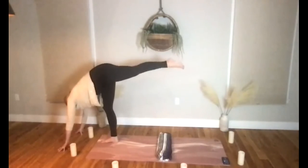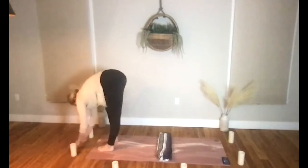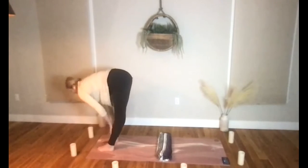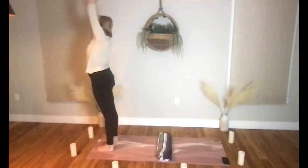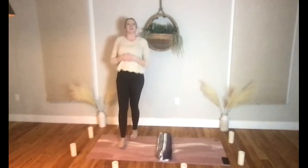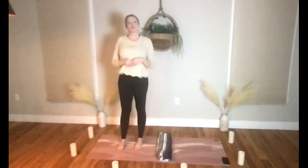Let's begin to release and come out of this one — take ourselves into a fold. Bring your feet to the top of the mat, shake out the legs a little bit. Bring yourself to a half lift, fold yourself down, come on up — we'll rise for mountain pose. Hands at your heart space as you exhale.